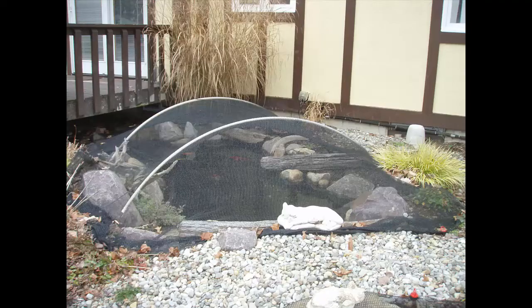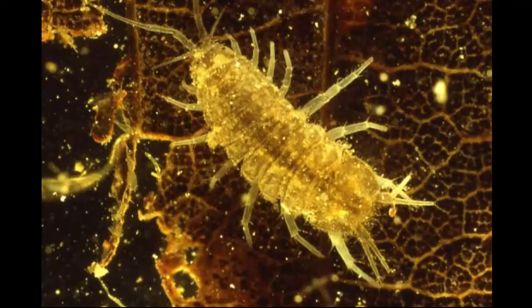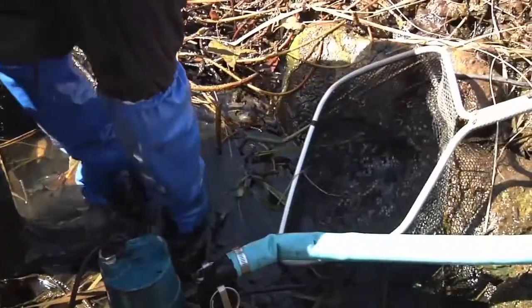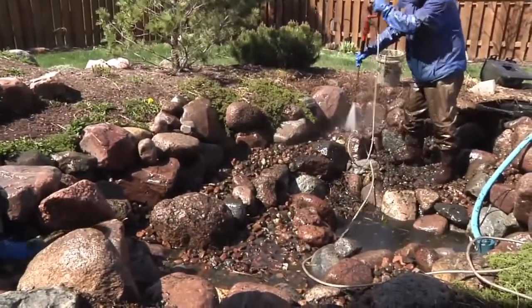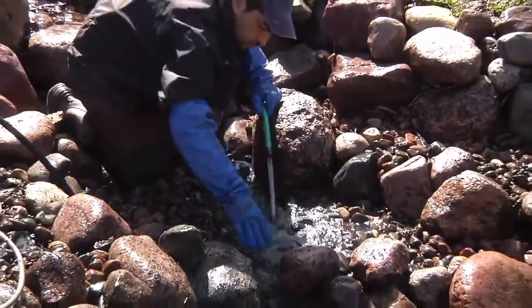Hopefully you put a net over your pond for the fall months to keep heavy leaf debris out of the bottom of the pond. This is important because the buildup of organic debris in the bottom of the pond will eventually turn into sludge and provide a great habitat for parasites and other unwanted pond pests. If you have a large amount of organic debris still in the pond, you'll want to try and get as much of it removed as possible. Possibly doing a pond cleaning during the fall might be necessary if there is an excess of debris left in the bottom.